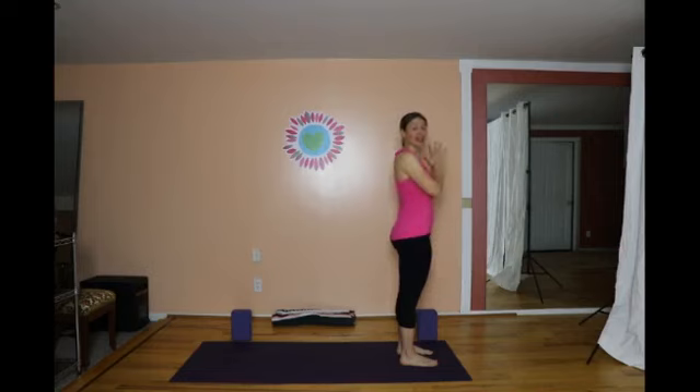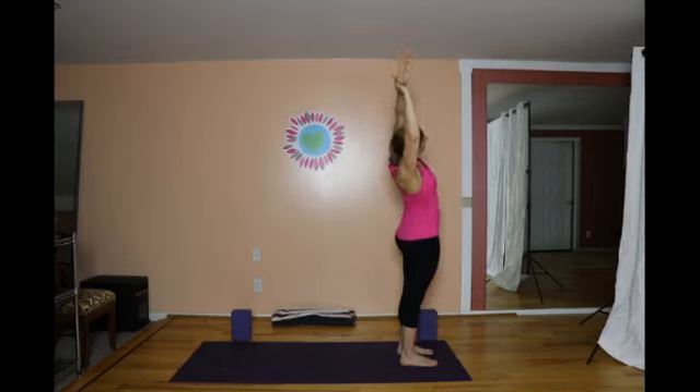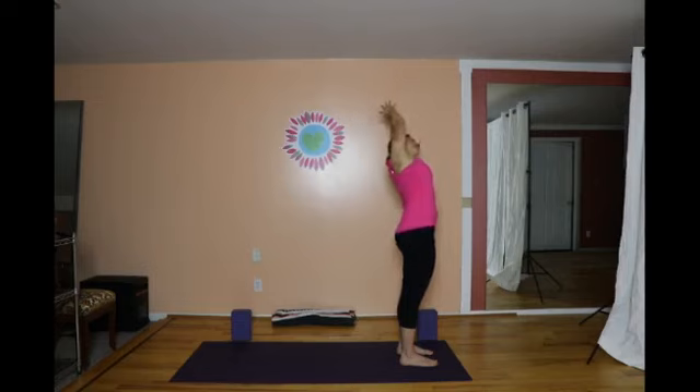Now this time, inhale and sweep the arms overhead. Hold on to your left wrist, tone your lower belly, and lengthen up and to the right — a standing crescent pose, toning the waistline and encouraging the right shoulder blade to press forward slightly. Inhale through center, hold on to the right wrist, and lengthen up and to the left, opening the whole side of your body.